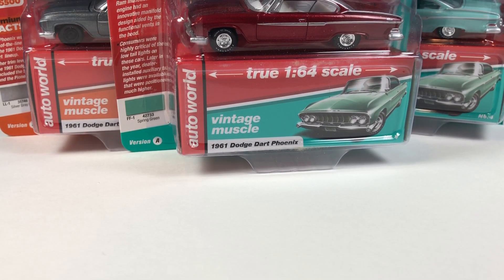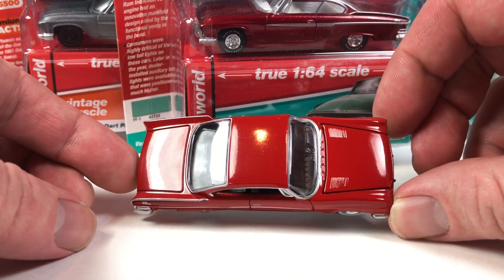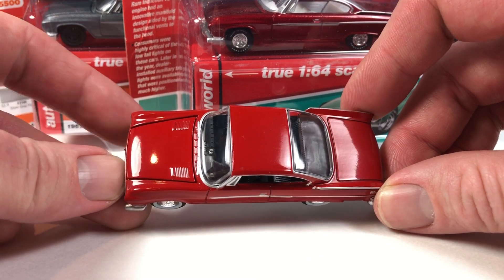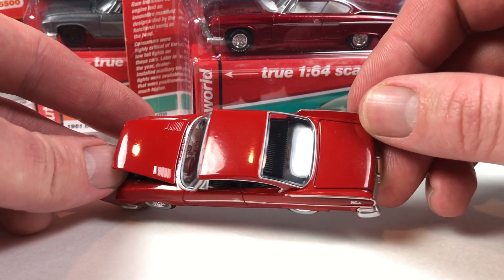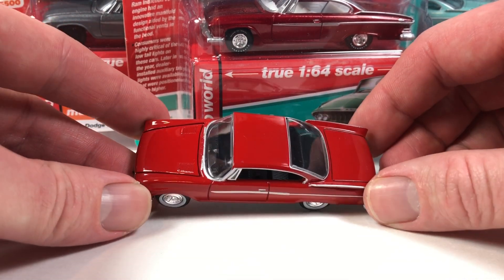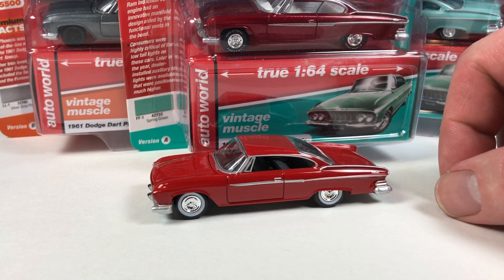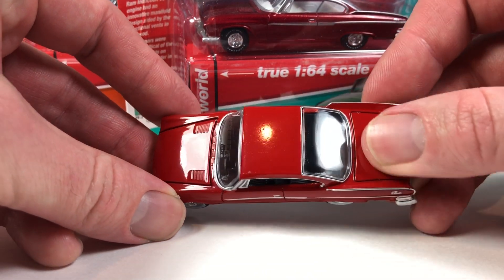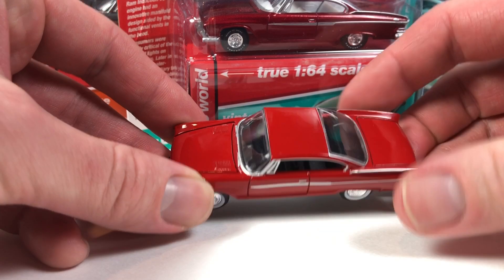It all started actually with Release 1. And this is your version A car from Premium Release 1. Oddly enough I was looking at my database for Auto World — and you guys know I hoard this stuff — interestingly enough the Phoenix, this Dodge Dart Phoenix, I only have one each of every car. I don't have any duplicates and that includes the three that you see behind you.